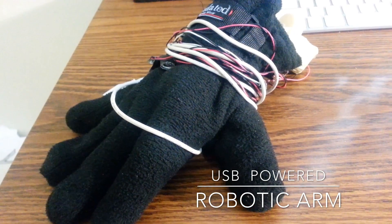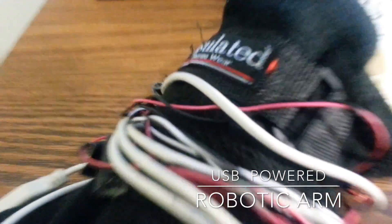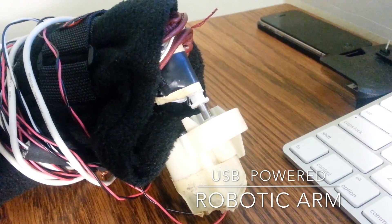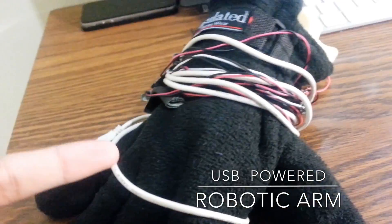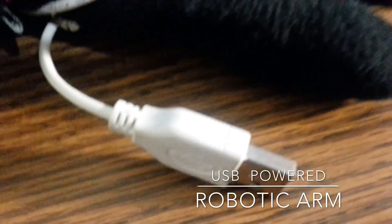Hey, what is up you guys? In this video I'm going to be showing you my USB powered robotic glove. Let's get started. So this is the glove right here — it's powered by one servo motor that I got from eBay for like two bucks. There's the glove right here and here's the USB cable wrapped around it.